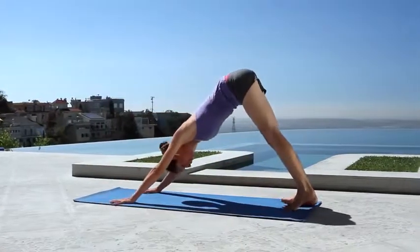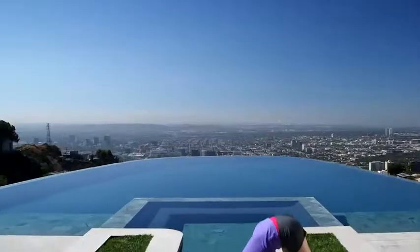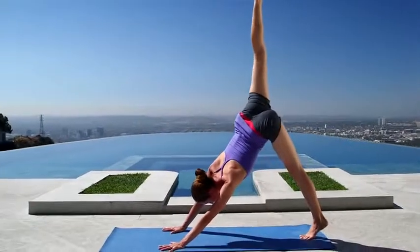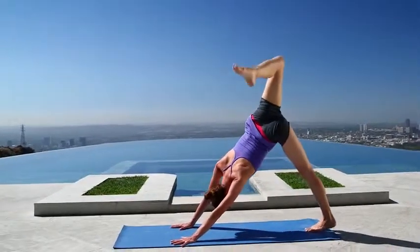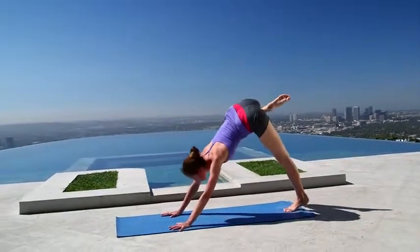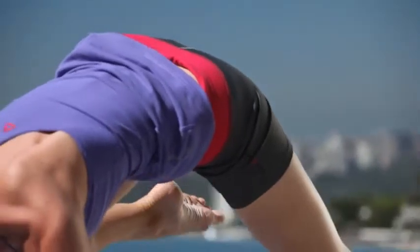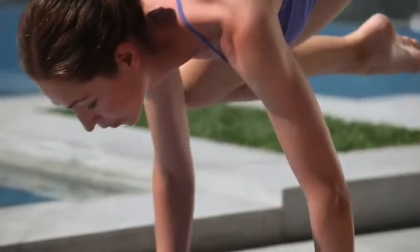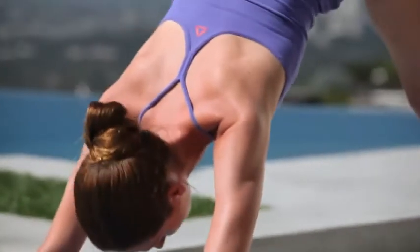Take a big inhale, reach your right leg all the way up and back behind you — downward dog split. Open up your hips and shoulders, make some space there. We're going to arc your right knee way around and tap it really high into your right upper arm. Look a little ways out in front of you, bend your elbows, make a little shelf. Lift up in your hips and belly, and then send the leg all the way right back behind you — downward dog split.